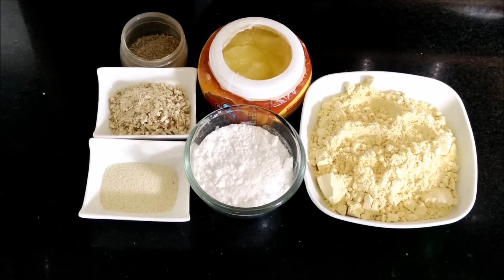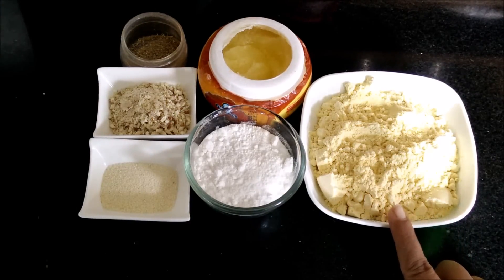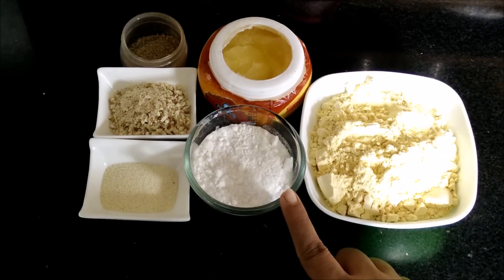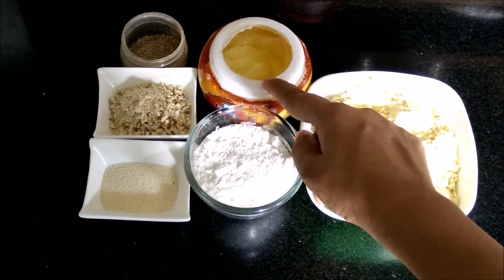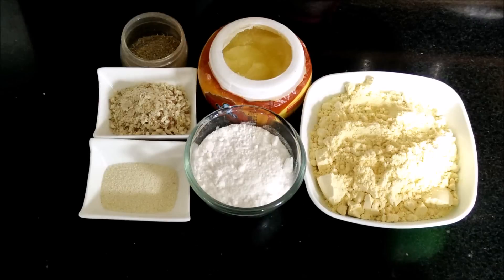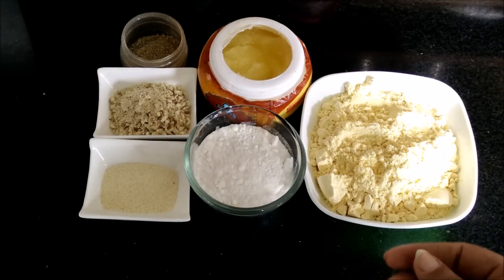The ingredients required to make besan ladoos are 200g of besan or gram flour, 100g of castor sugar, 2 tbsp of desi ghee, and 1 tsp of suji. Generally to make besan ladoos we need coarse gram flour or the mota besan.